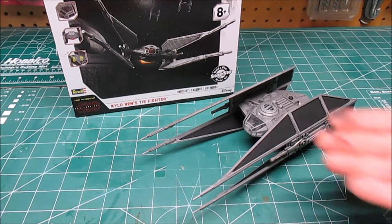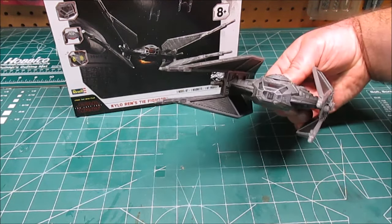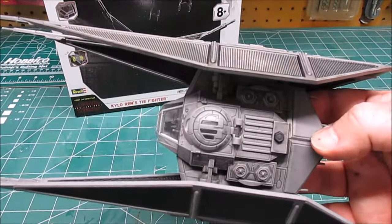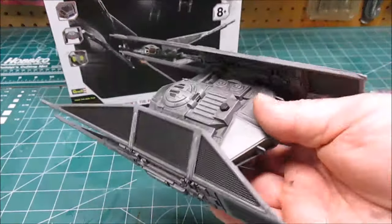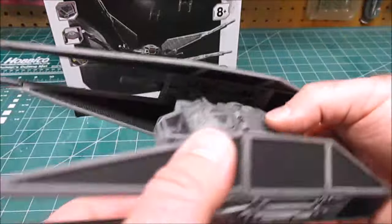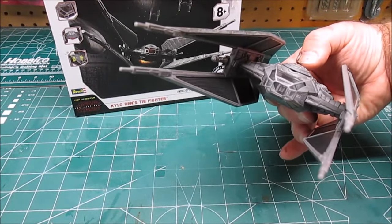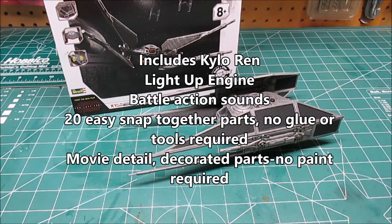This whole process — assembly and applying the wash — wasn't more than about an hour and a half of fun. If you wanted to learn how to assemble a model and apply a quick wash to enhance panel line detail, this is a great model to start with. It's inexpensive, it relates to a huge franchise like Star Wars with a movie coming out, it looks cool, and it has high playability. You can see that panel line wash just brings out all the detail that Revell has molded into all the plastic parts, inside and out. You can chase each other around the house with the super cool light and sound action. Thanks for watching — I'm going to start working on another Force Friday kit, so stay tuned.